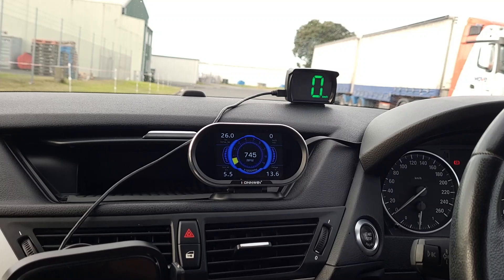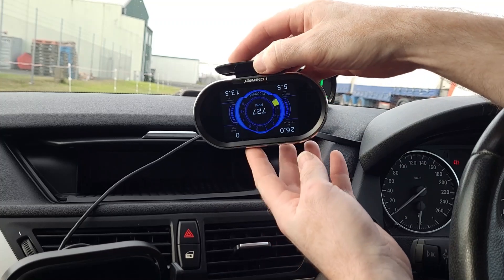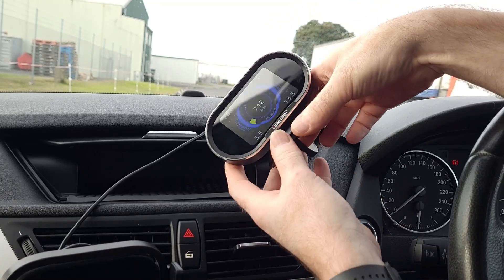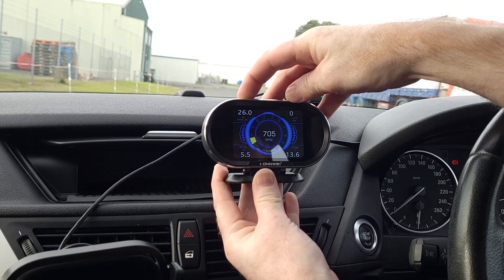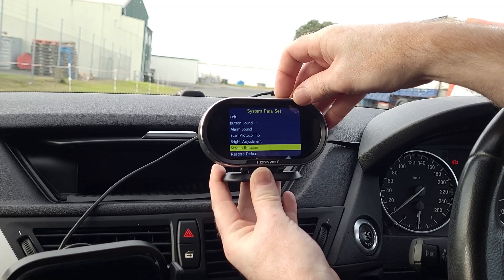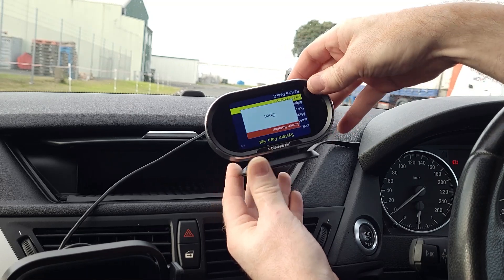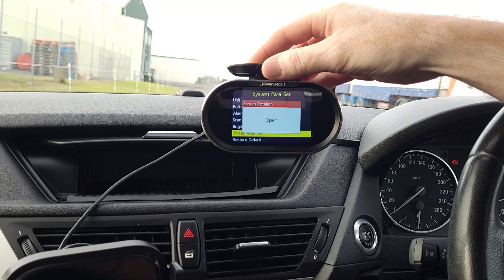Another feature you probably wouldn't expect: let's say you wanted to mount the device on the roof — you'd have to turn it upside down and the display would also be upside down. There's actually a feature to fix that. Hold down the escape key, go into system parameter settings, come down to screen rotation, and now when you turn it upside down, everything's displayed the right way up.